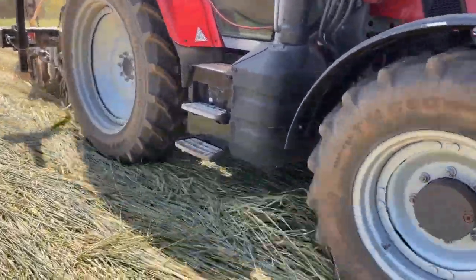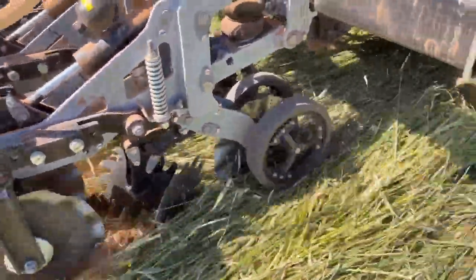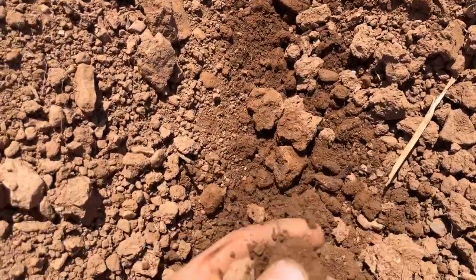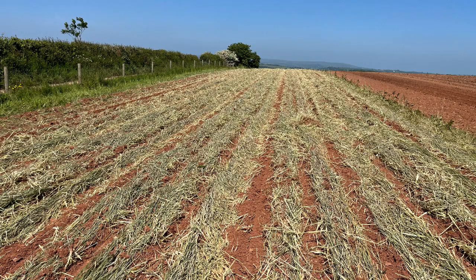We're putting in the sweet corn now and we've got one stretch of strip tilled, one stretch of power harrowed, and one stretch of rolled crimped rye which has been strip tilled. The strips that have gone into just bare ground — essentially the sort of disked-off ground — are actually quite cloddy; it's been dry so the top surface has stayed quite crusty. The power harrowed stuff obviously looks great, and there's still quite a lot of moisture in the roller crimped strip tills.